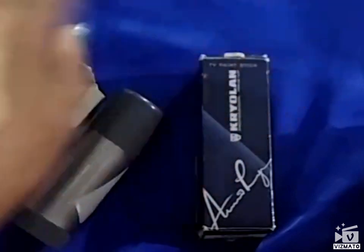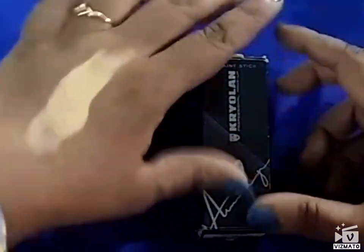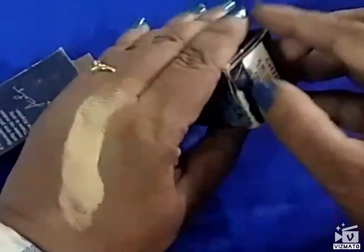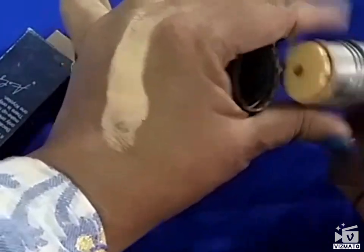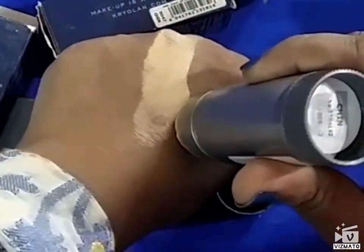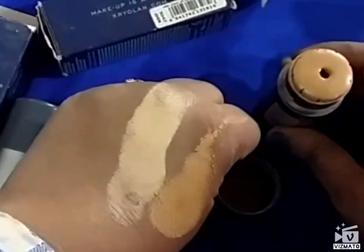I don't know the right shade for my skin color — I'm 44.5 in Mac. As I bought it online, I didn't know the right shade, so I went ahead and purchased the Chinese shade, which is a very yellowish shade. I got it from my Kryolan outlet in Chennai, in the Express Avenue mall.